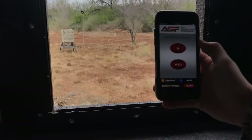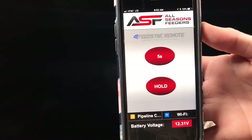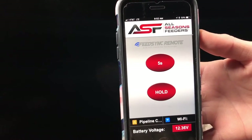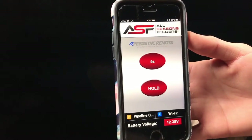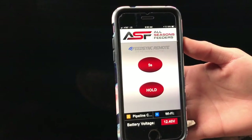I want to emphasize something here. Notice it says Wi-Fi — this does not mean you need cell service. Your phone can be on airplane mode, and as long as your Wi-Fi is on, this device creates its own signal. It's just connecting through Wi-Fi, so no service needed. You can have absolutely no service at your hunting location and this will absolutely work 100 percent.